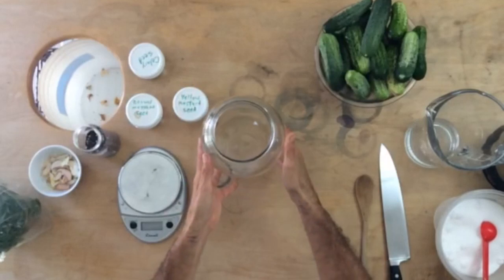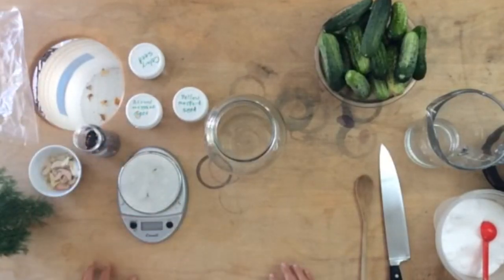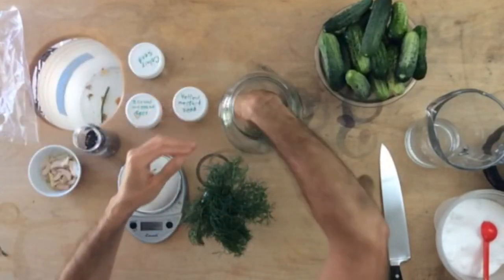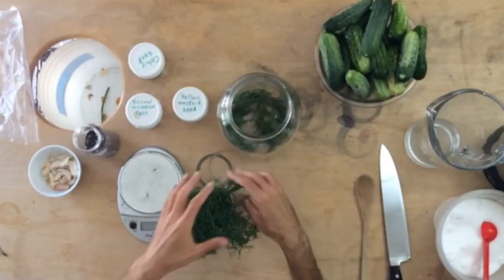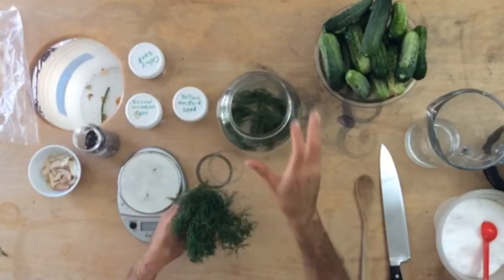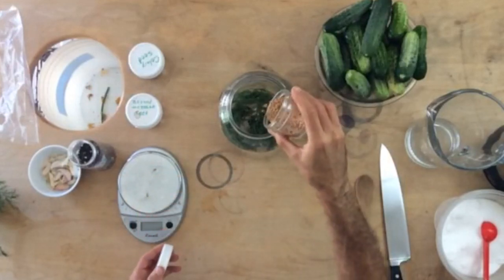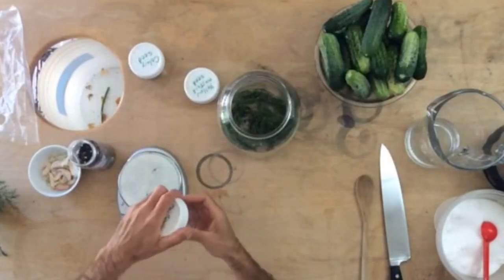So I've got a one-gallon jar that I'm going to be fermenting in. First thing I want to do is add the spices — the dill and some of the garlic to the bottom of the jar, and then I like to load the cucumbers on top of that. I've got some fresh dill here, and I like to just use the sprigs and all. I usually add about four sprigs of fresh dill per quart. I'll probably put two to four in. You can use whatever spices you'd like — I like to use mixed peppercorns, a little bit of yellow mustard seed, some brown mustard seeds, and a little bit of celery seed.